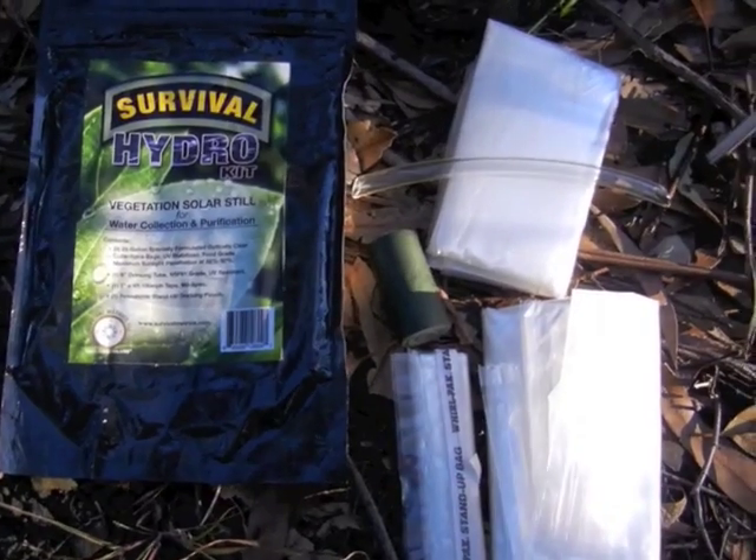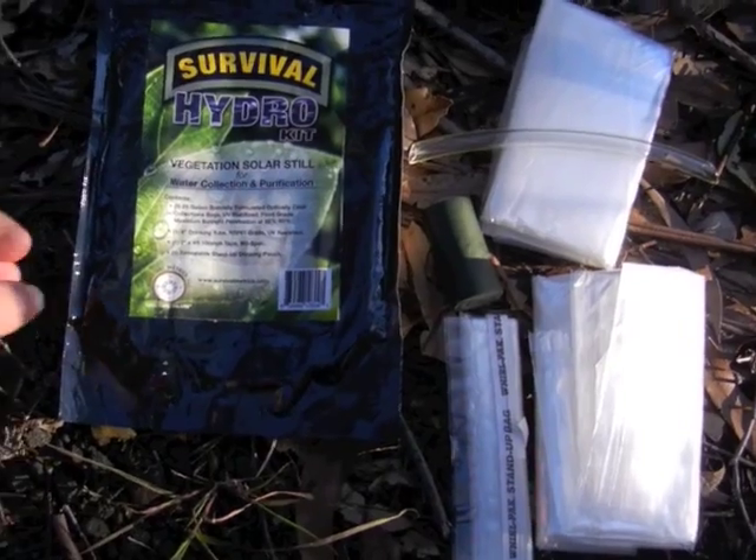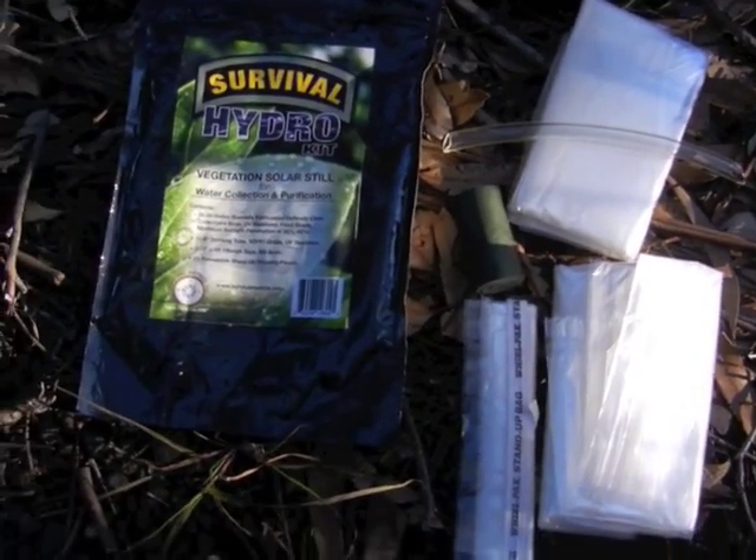Coming down here, this is what I actually bought. I got it from Survival Supplies Australia — Dennis, great guy. You don't have to buy it in a pack like this, but I was buying a couple of things and it saved me postage.